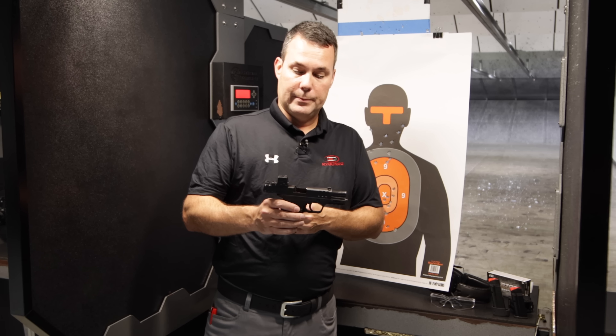Let's talk about the trigger. I'm going to turn to the right here so you guys can see the trigger operate — gun is empty. Super nice trigger, decent reset, nice trigger.